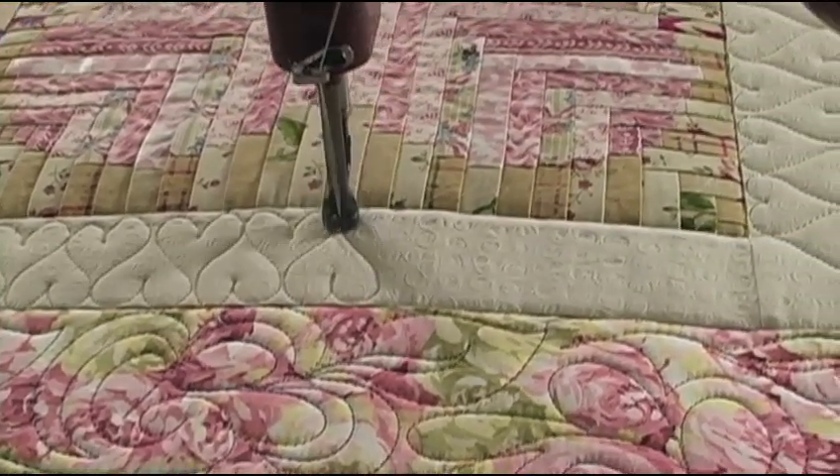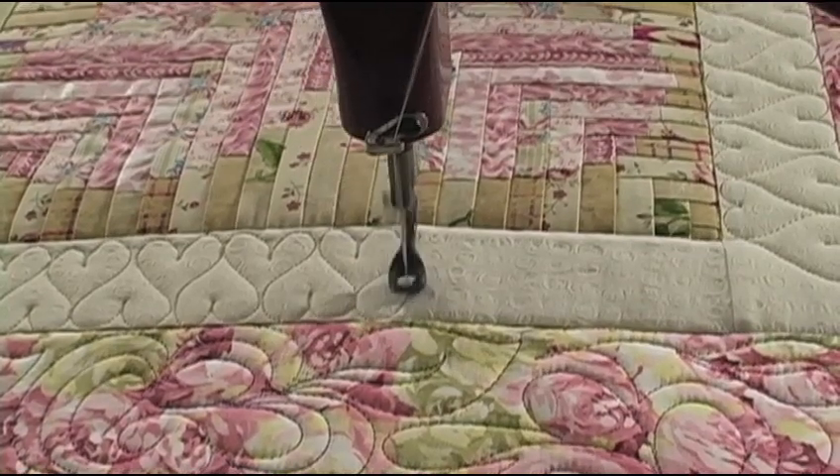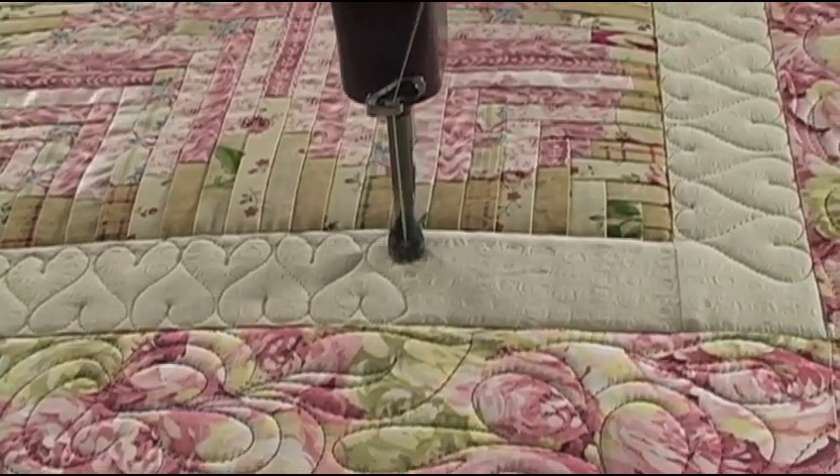You just swing over, touch the side of the last one, and make sure that you make the middle.